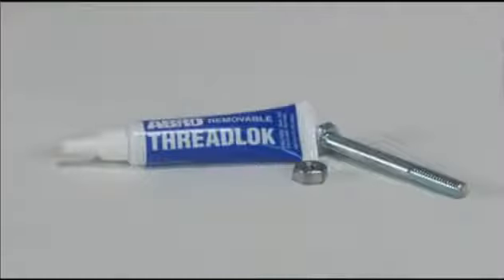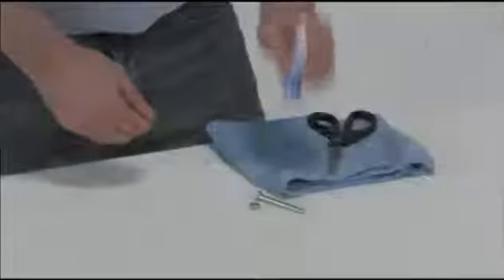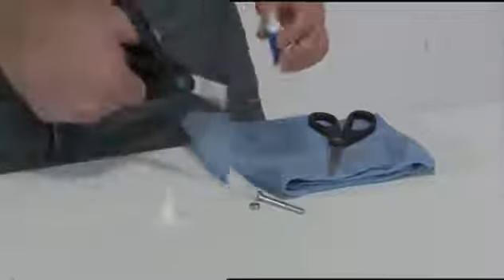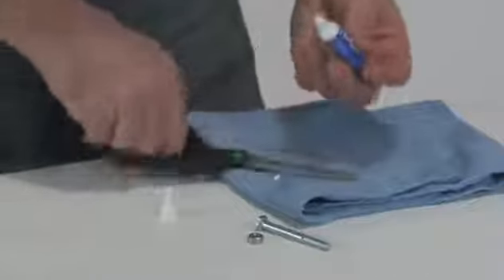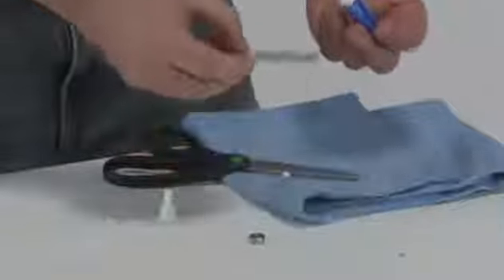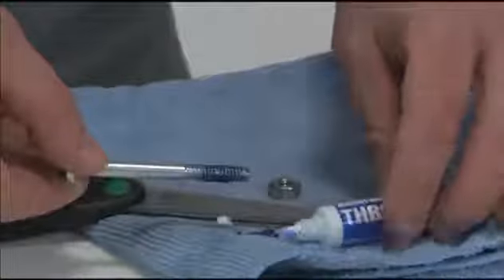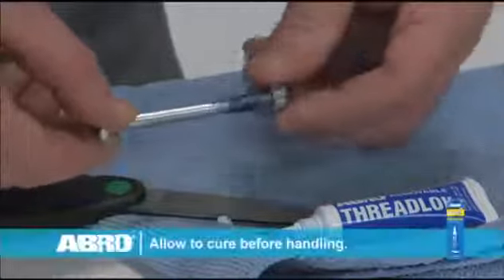To use Abrolok Blue, make sure your parts are clean and dry. Shake the contents well. Remove the overcap and snip the nozzle tip. Apply several drops to the threaded areas, and then assemble and tighten as usual.